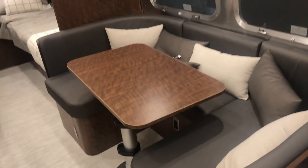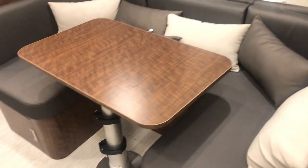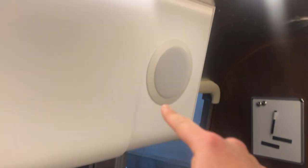Now this is the U-shaped dinette. This does convert down into another sleeping area as well. You have a plug right there. Underneath here you've got a fair amount of storage on either side. It's going to be your subwoofer for your sound system. You also have speakers here and then two in the back.